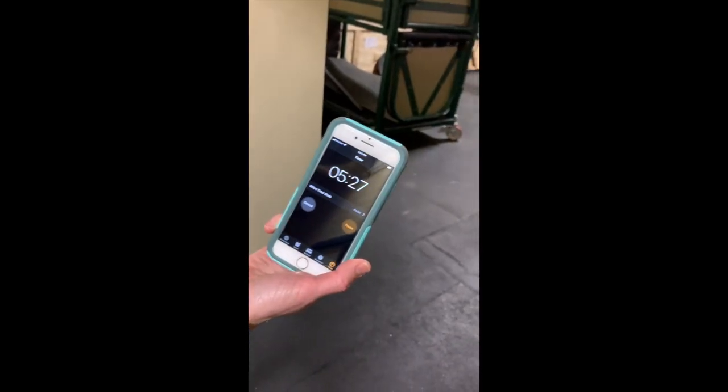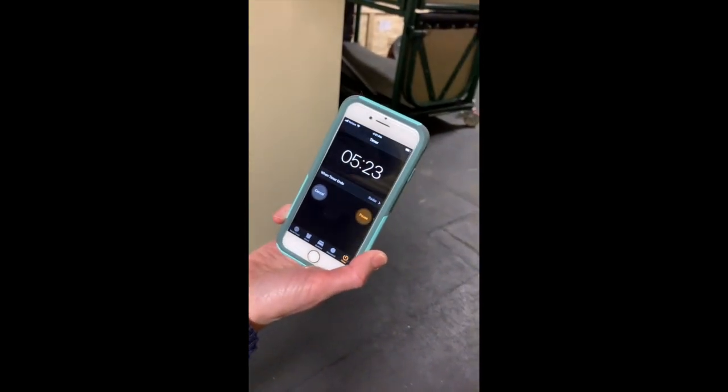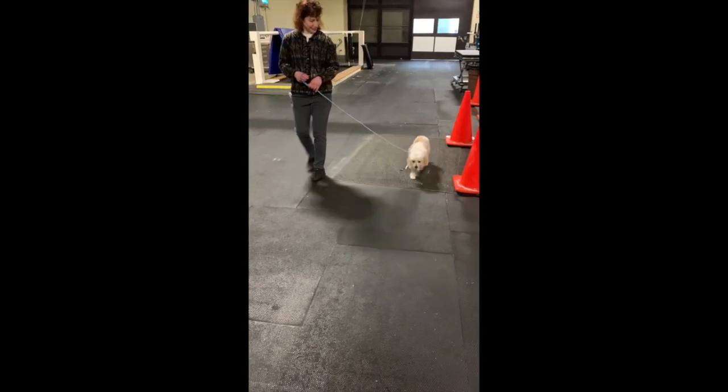At the same time, we're timing. You can see Boomer's coming back now and we're up to about 40 seconds. Boomer has walked so far, and we're going to keep timing for the entire six minutes as he's walking along.